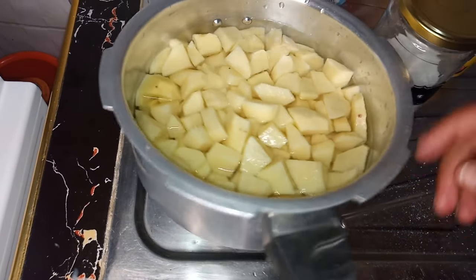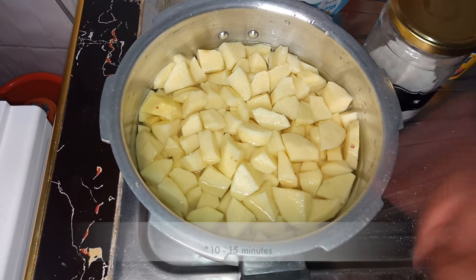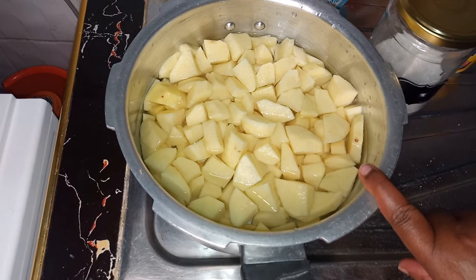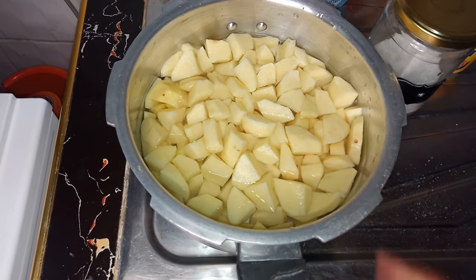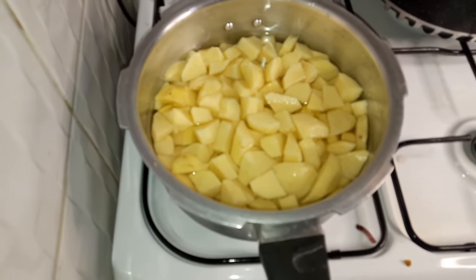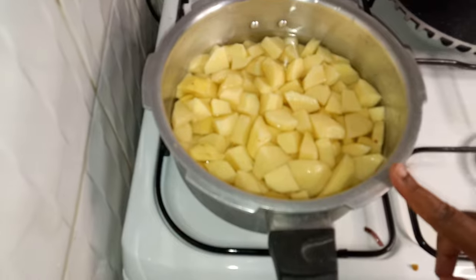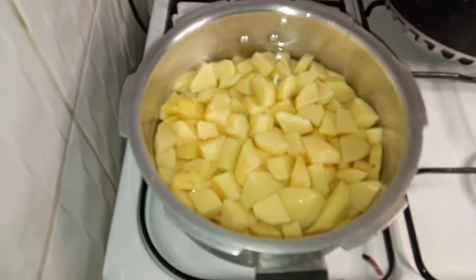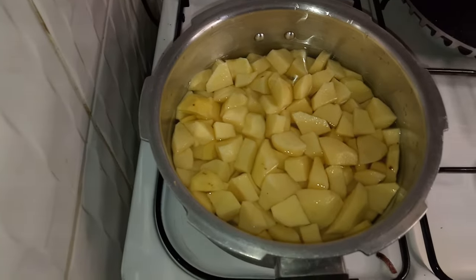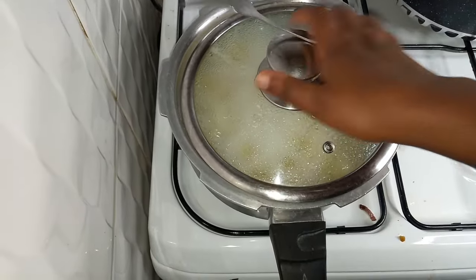I will boil them for around three to five minutes so they don't overcook. I have placed the potatoes on fire and I'm going to cook them just a little until a fork can pass through.